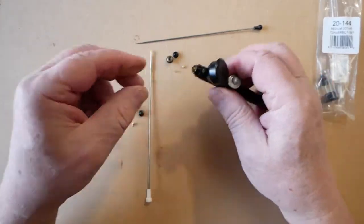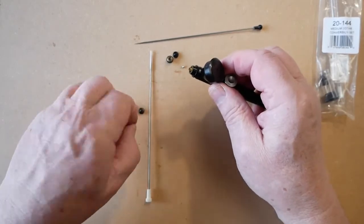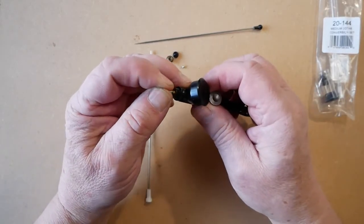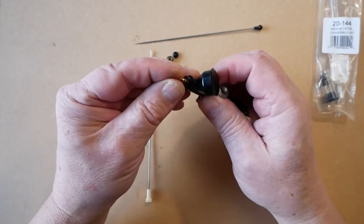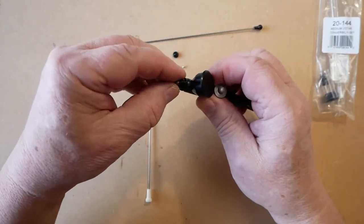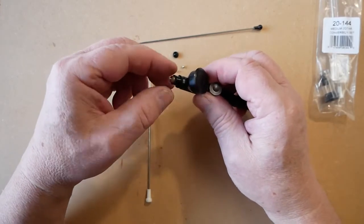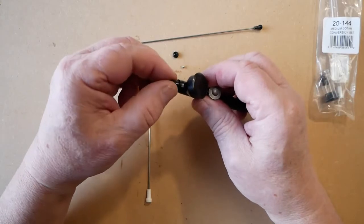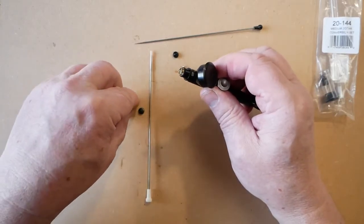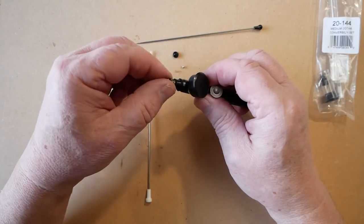We then put the tip in for the new kit, replace the hold-down ring which holds the tip in place again, and being careful not to cross-thread any parts, we'll put the spray regulator with the protective arms on.